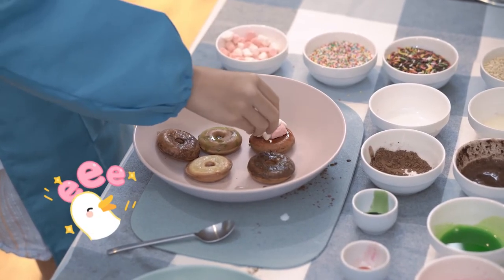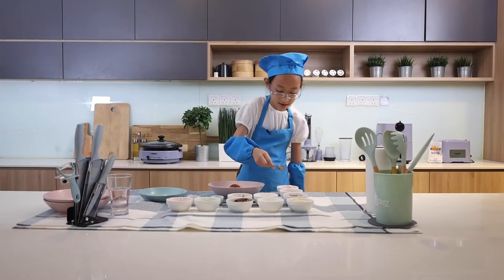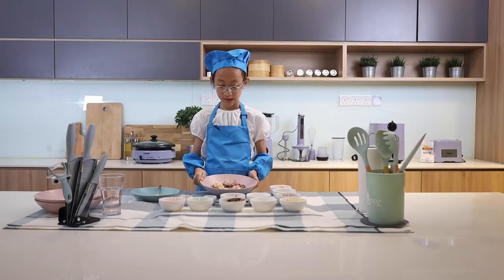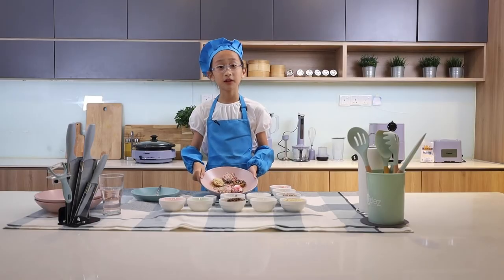I'm going to add marshmallows to the pink one. And I'll definitely add rainbow balls to the chocolate ones. I'm going to add as much as I can. See how colourful my donuts are.